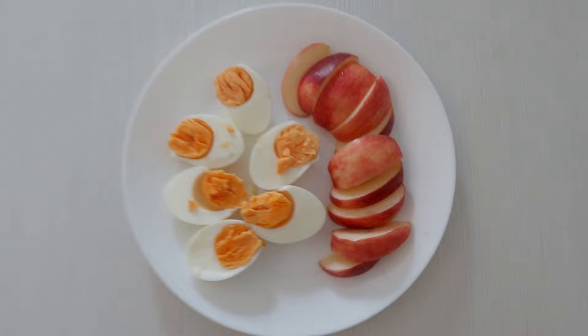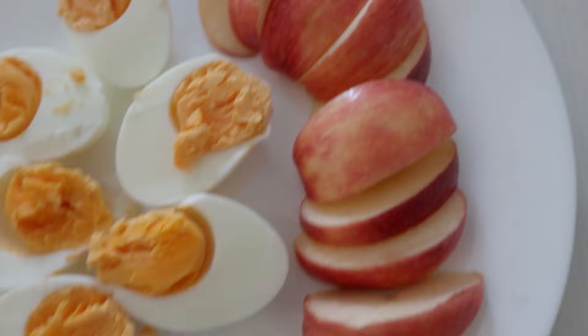The lunch is the same as yesterday, obviously — three boiled eggs and the apple.